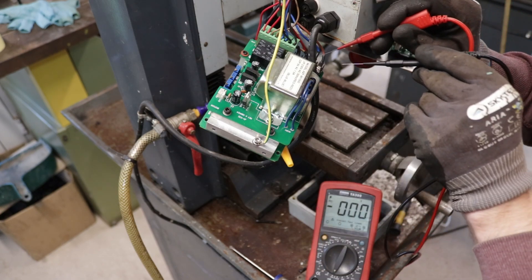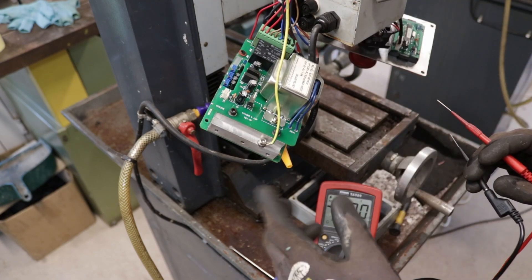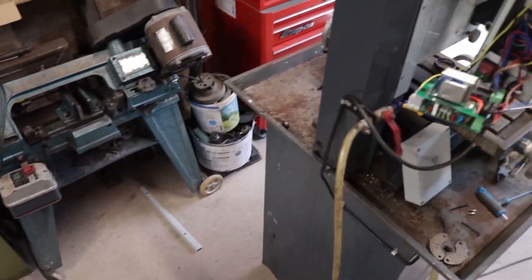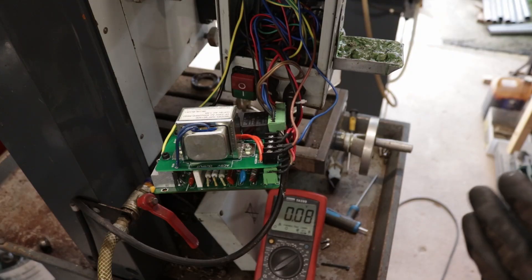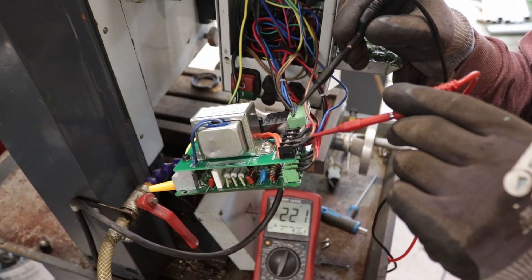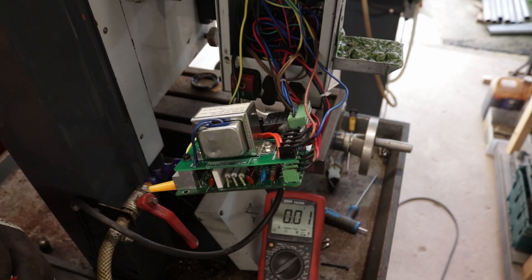On the input side I'm reading 234 volts, but on the output side it's fluctuating all over — around one volt. To double check, I pulled out the board from the working machine and ran the same test. With it turned on it reads 236 volts input and 10.6 volts output. My feeling is the transformer on the faulty machine is bad, so I decided to investigate further.